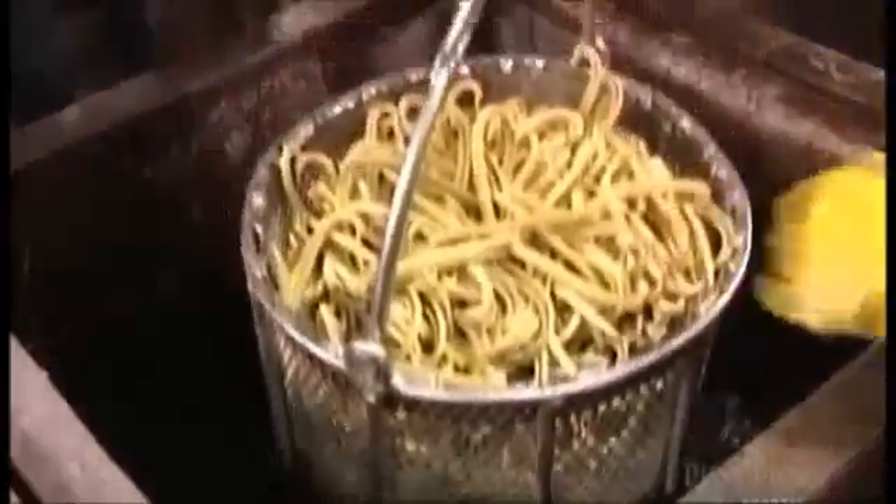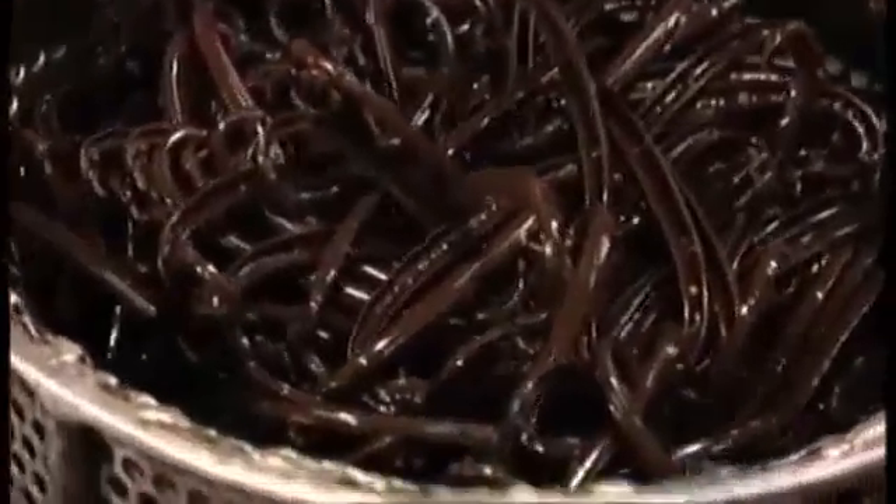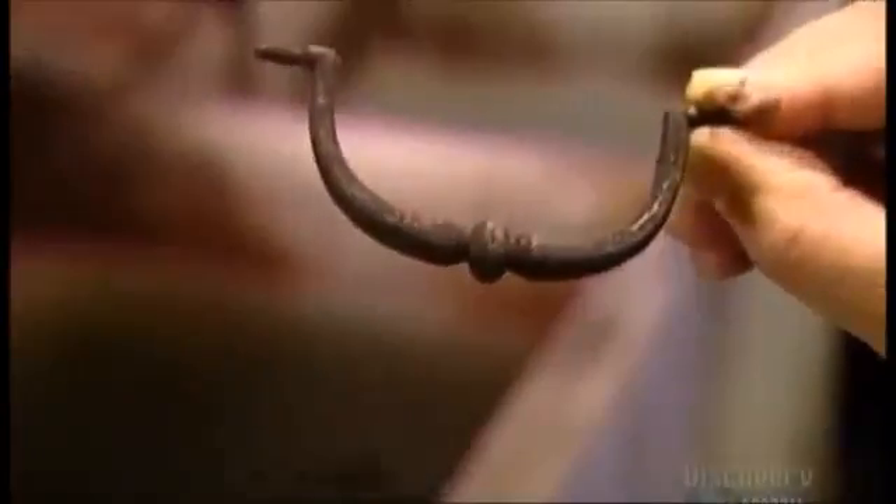Next, they dump the brass handles into a vat of acid. This oxidizes it, blackening the finish to make it look antiqued. This brass pull has aged a hundred years in just a few minutes.